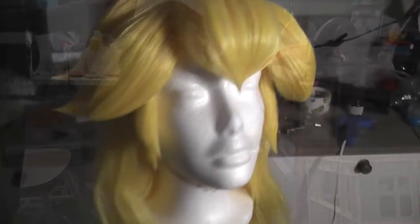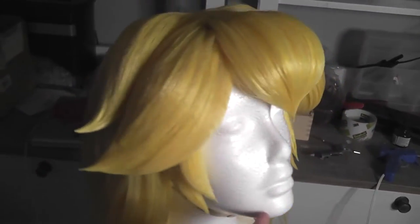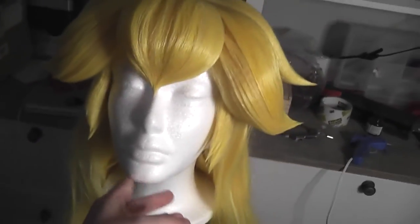So that concludes my short rundown of crimping wigs. If you have any questions or comments feel free to leave them down below, and if there's any tutorials you'd like me to cover let me know as well. As always, thanks for watching and I hope this helps you with your own wig adventures.